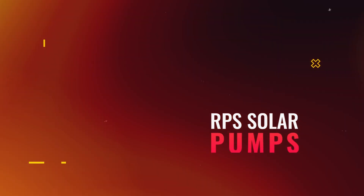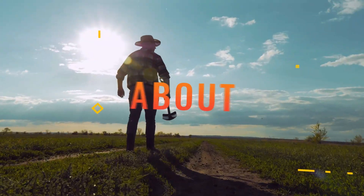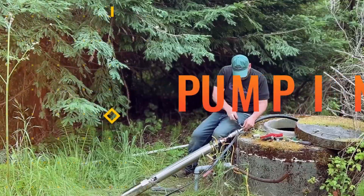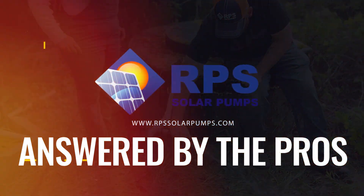Hey, this is Mike with RPS Solar Pumps. We've gotten a lot of solar questions over the last couple of months, so today I'm going to go through those and answer some of the most common questions. Today's question is: do solar pumps need batteries?